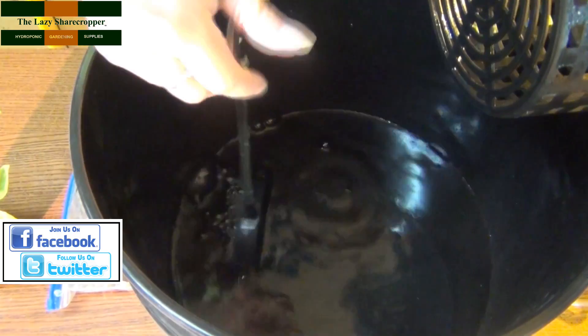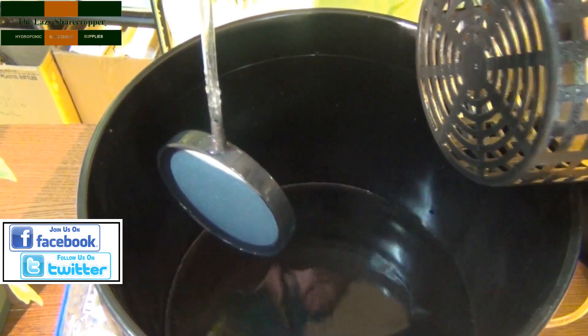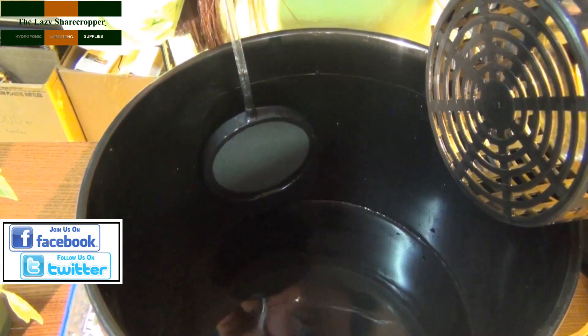Now that I've shown you how to build your very own DWC system, let's show you what it looks like with the system turned on. You can see that the air stone is properly connected to the air pump and air hose by the bubbles being generated in the bottom of the water.